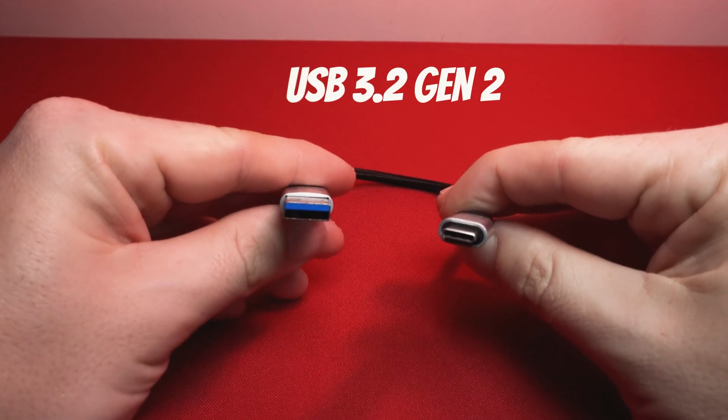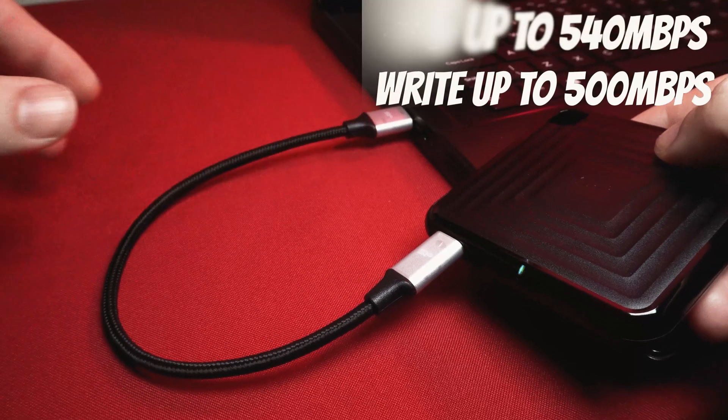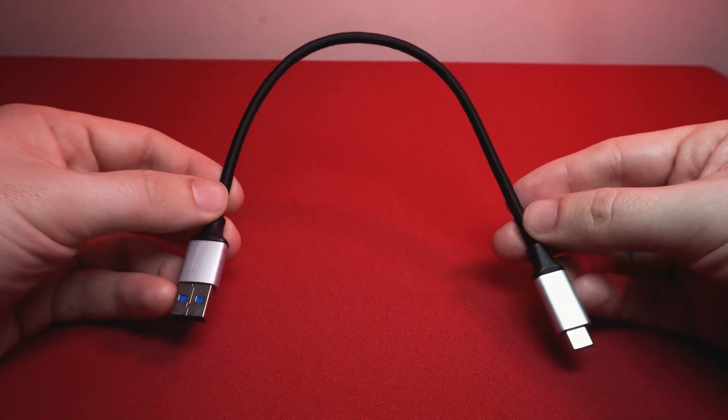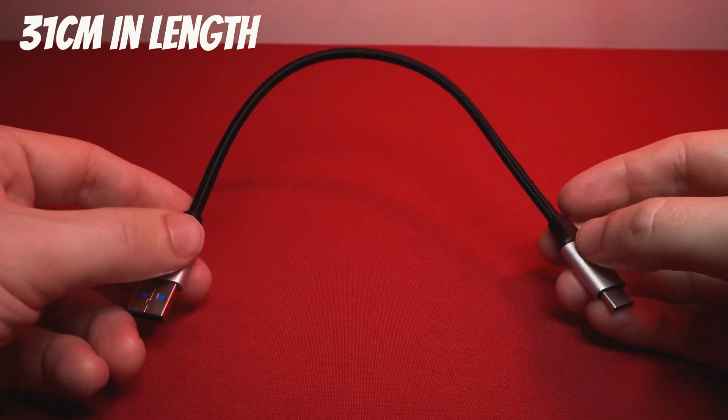It connects through USB 3.2 Gen 2 and it's advertised as having read speeds of 540 megabytes per second and write speeds of around 500 megabytes per second. You get a USB-C to USB-A cable in the box and the cable is short in length.